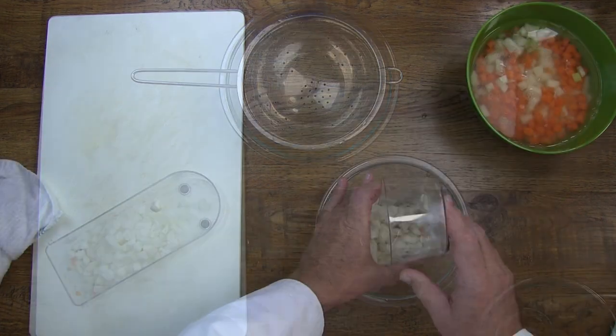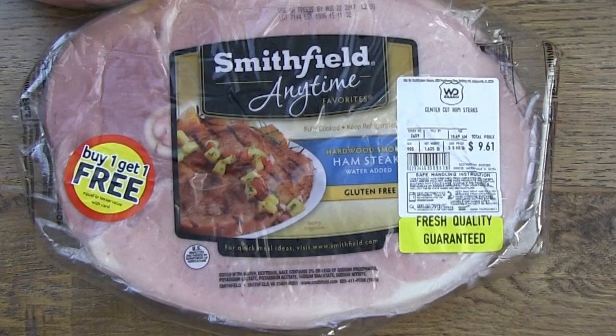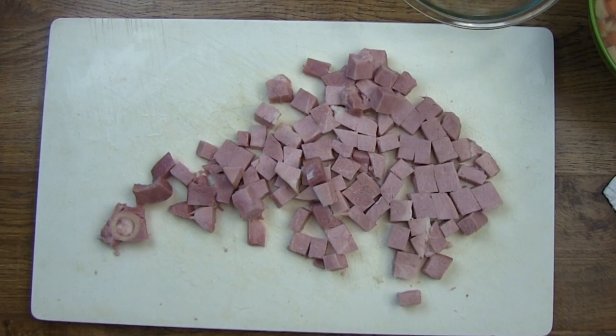Once the vegetables are chopped we're going to add some water to keep them hydrated. We'll set the onions off to the side. We're also going to use a large pre-cooked ham steak cut into big chunks.